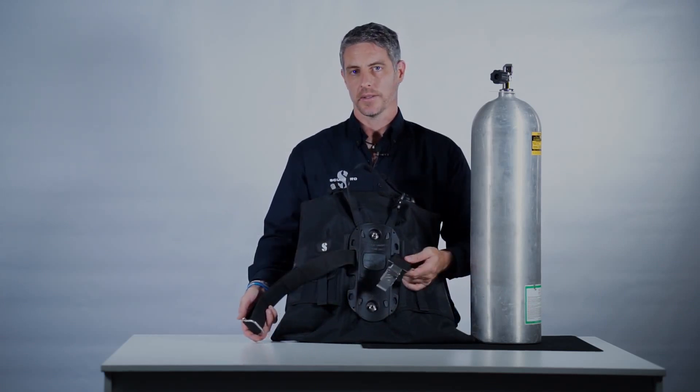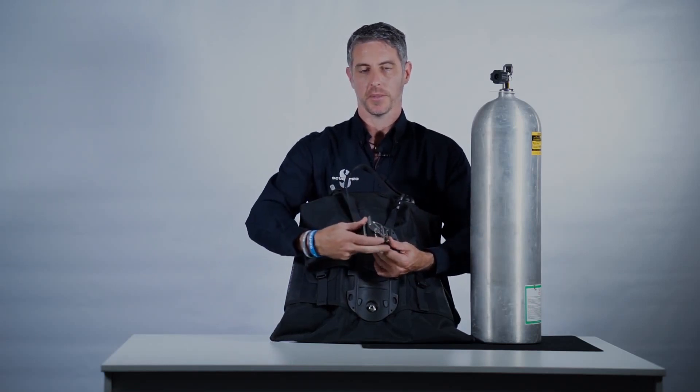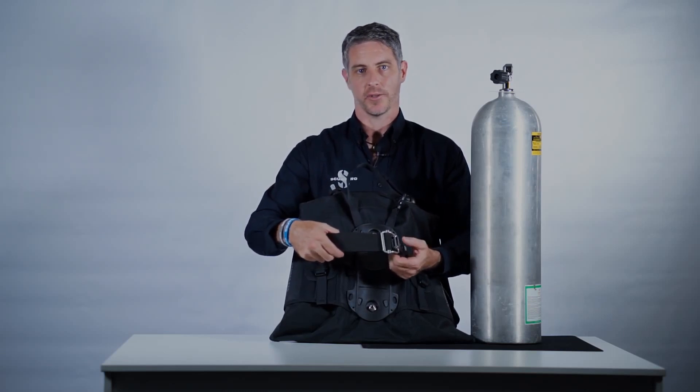To secure the cylinder to the BC, we use ScubaPro's exclusive stainless steel super cinch buckle. It's really easy to adjust and it's really secure.